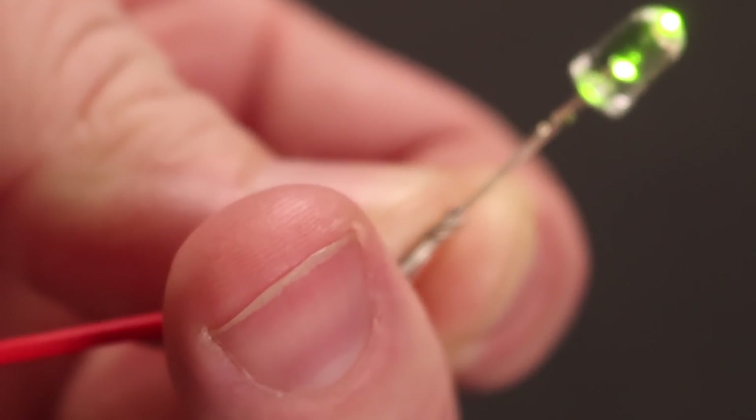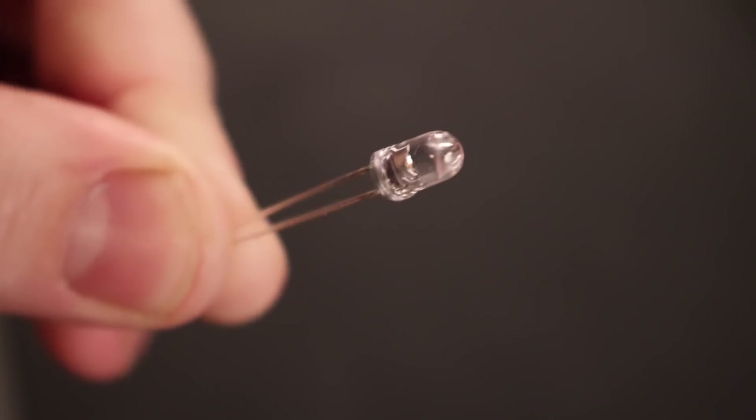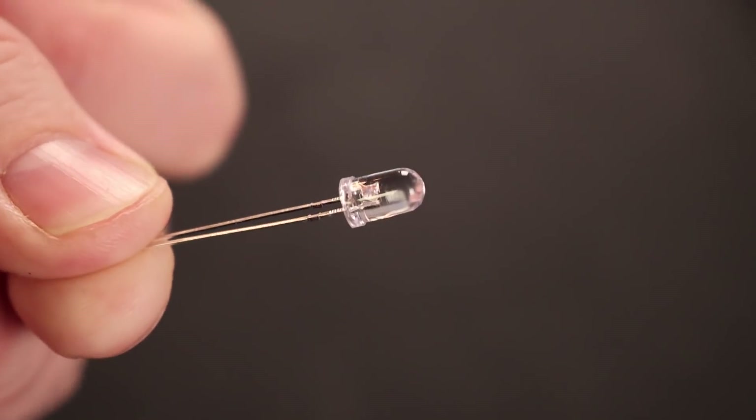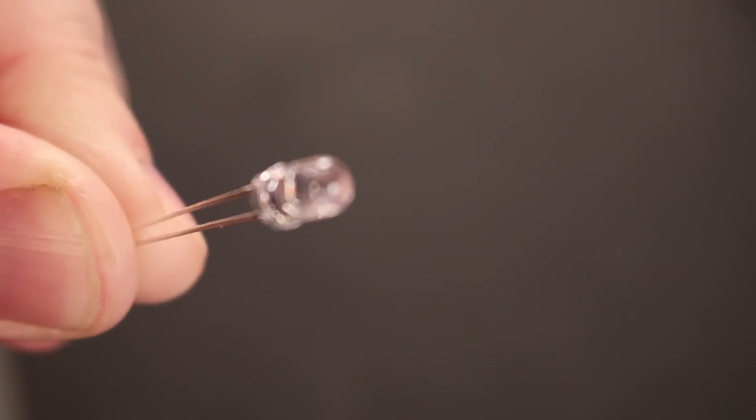There is, however, a catch. You must be a mathematical engineer to work with LEDs. You need years of experience with soldering, be a master code writer, and at the very least, be working on your third PhD in electrical engineering. Nope, none of that's true.